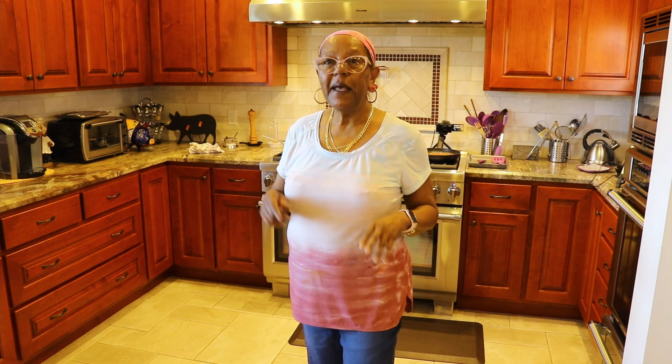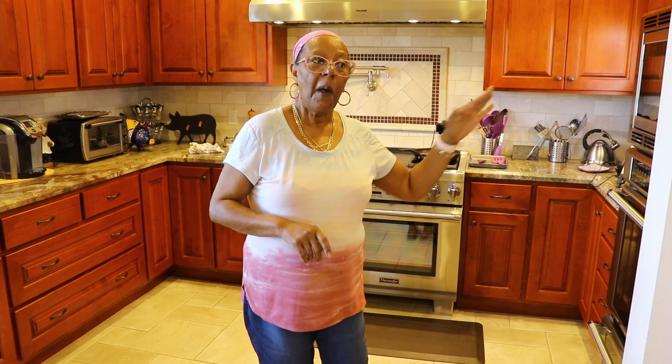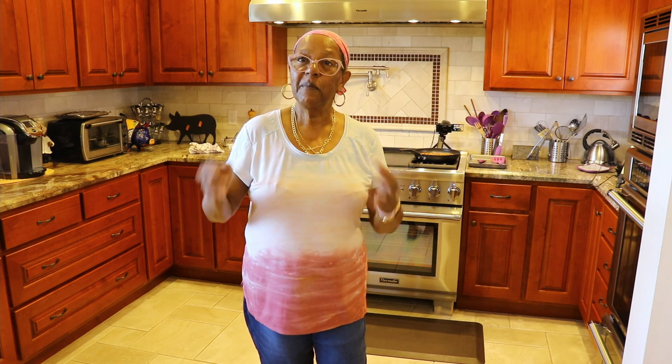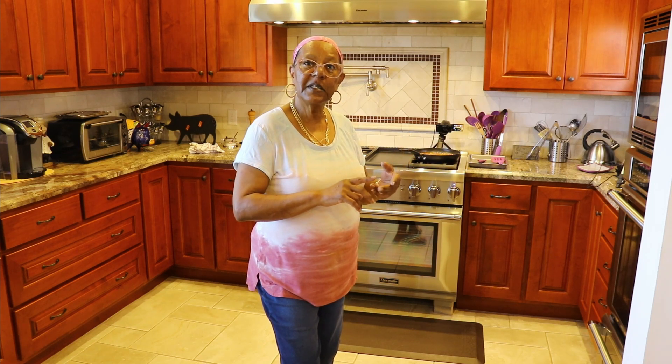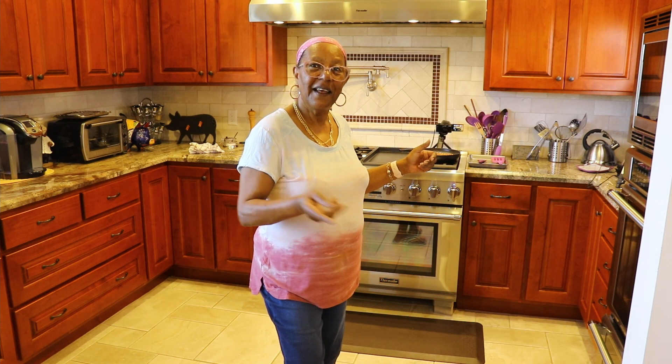I've also previously made candied pecans — I did those in the oven. These candied almonds are going to be done stovetop. The primary difference between doing them in the oven versus stovetop is that for the oven method I use an egg white mixture, made frothy, with all the ingredients mixed in with the nuts. For the stovetop method we're not going to be using egg whites. We're going to be using sugar, cinnamon, salt, vanilla, water, and butter, and we're going to cook those stovetop and get them nice and candied. Let's do this.